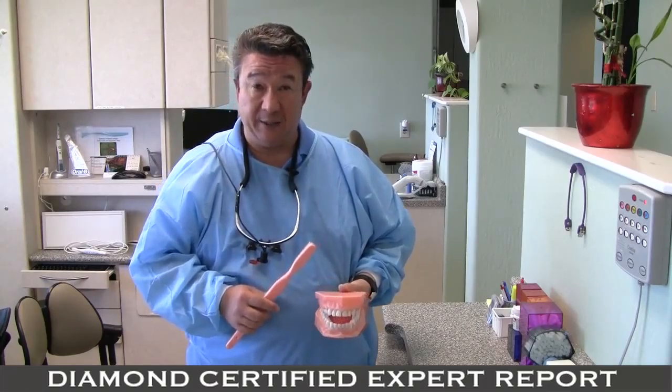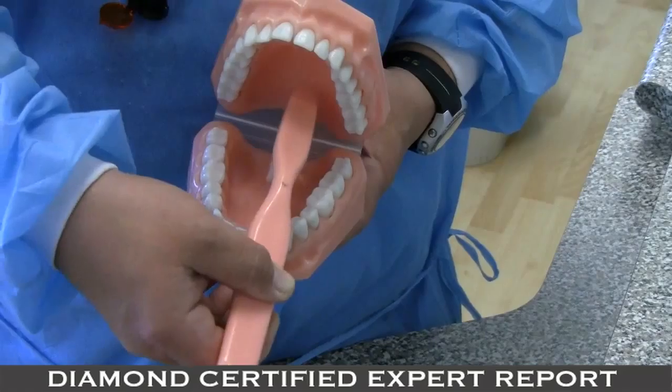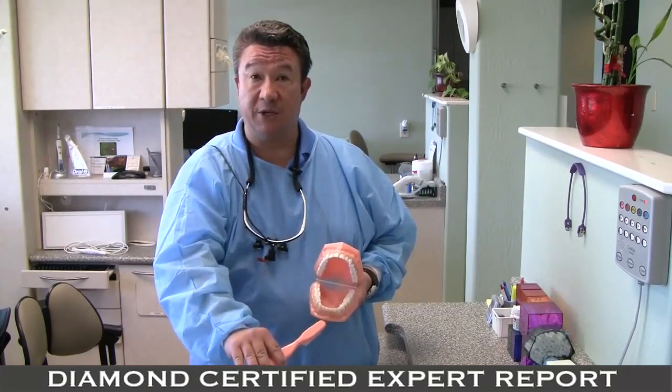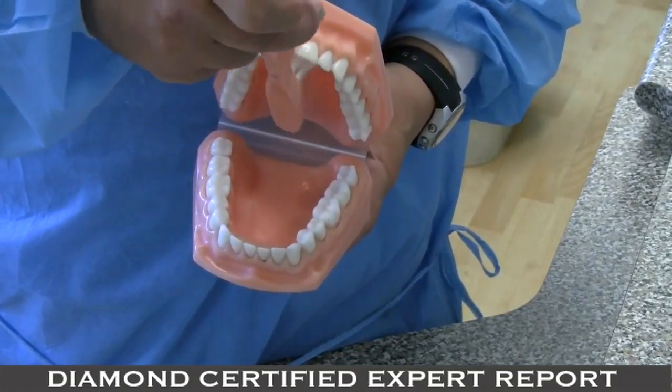We also want you to brush your tongue and palate. For the tongue, we prefer that you go as far back as you can comfortably and stroke forward only. Try to cover the entire surface of the tongue as much as possible. For the palate, a light sweeping motion, sometimes side to side, is helpful.